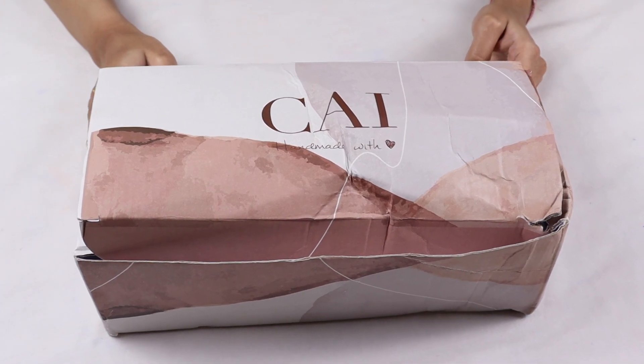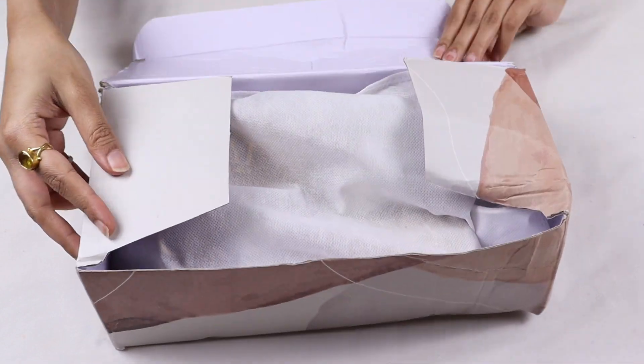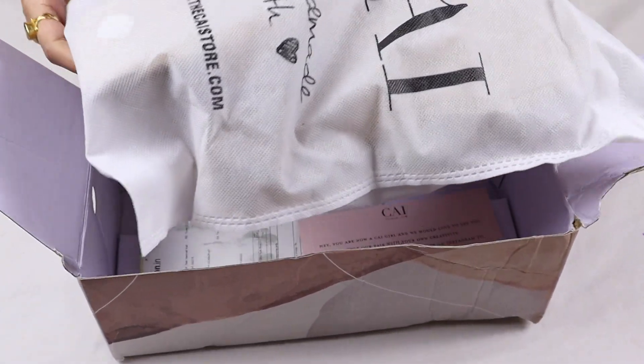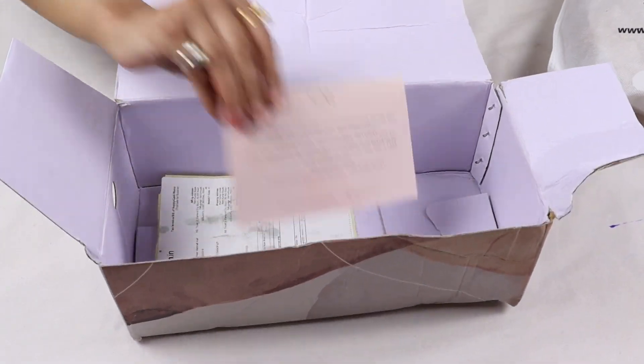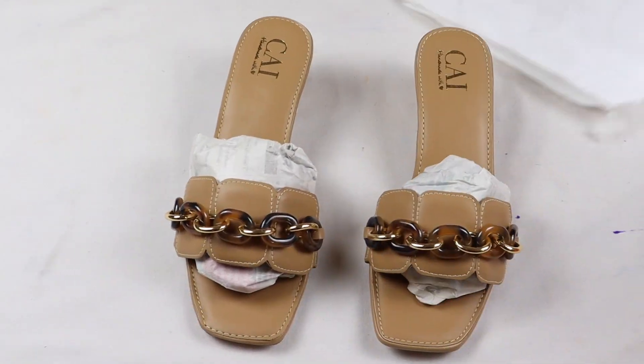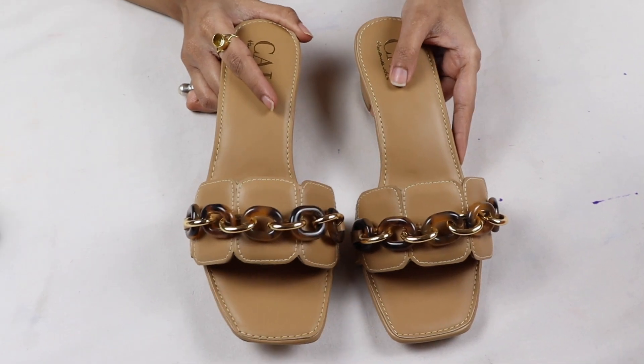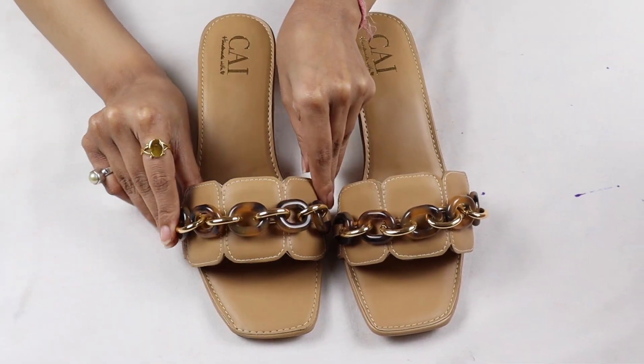I have ordered from Amazon and I will show you how to open it. You can see the packing is pretty good. You can see the footwear is pretty good — it is very chic and very stylish footwear.